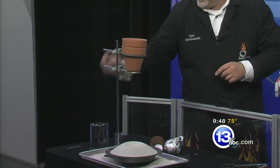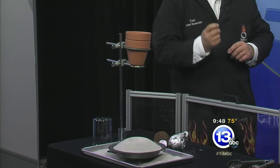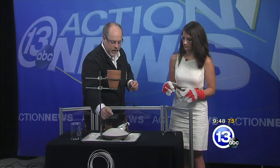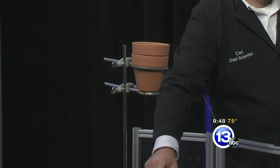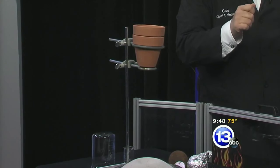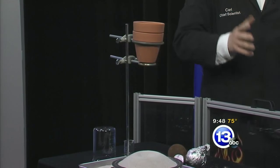We're going to ignite that using a jumbo sparkler. Here's what's going to happen: this is going to ignite, it's going to make big sparks, you're going to drop it down inside there, and it's going to ignite the thermite reaction. Liquid iron will pour out of the bottom of the pot into this tray of dry sand. When it's all safe and done, I'm going to have you try to pick that up very carefully — so don't squeeze it too hard, otherwise you'll squirt liquid metal out.